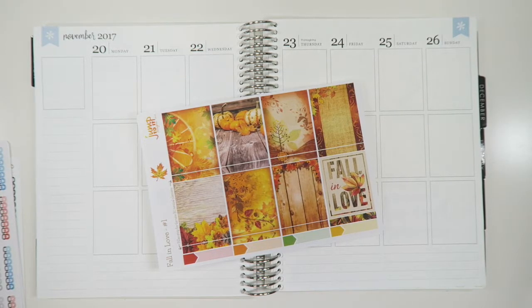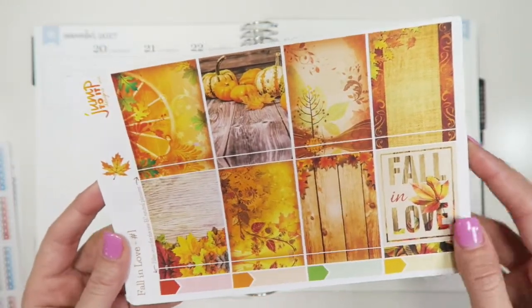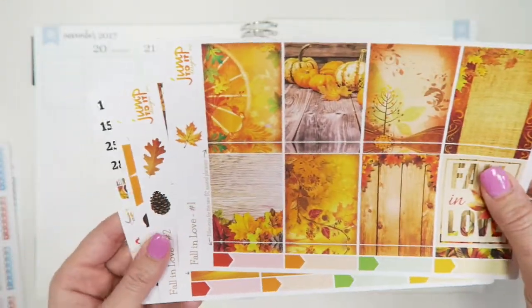Hi everyone and happy Monday! It's a plan-with-me Monday video today. Since it is Thanksgiving, I am using our Fall in Love kit — this is just what the kit looks like.